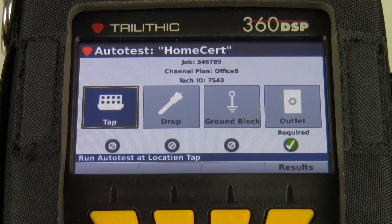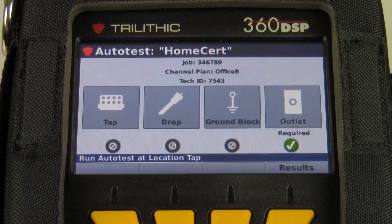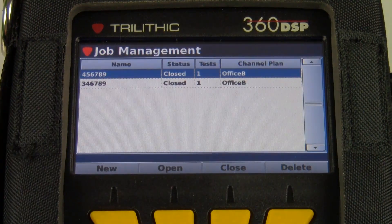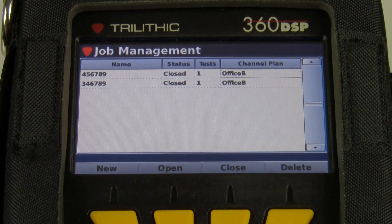It will save the results to the job number. As I back out, it asks if I want to close this job. If I'm finished with this job, the answer is yes — I'll close the job out. If I go back into the jobs menu, you can see this job is now closed with one auto test saved to it. If that's all that's required for my home certification process, I'm finished.